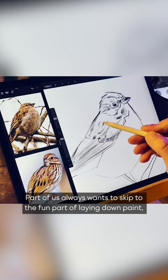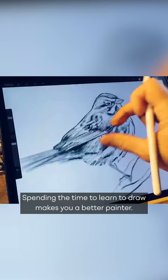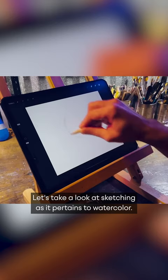One aspect of painting that is often overlooked is drawing. Part of us always wants to skip to the fun part of laying down paint, but learning the fundamentals of drawing teaches you to see like an artist and to truly understand your subject. Spending the time to learn to draw makes you a better painter. I highly recommend that you spend as much time drawing and sketching as you possibly can.